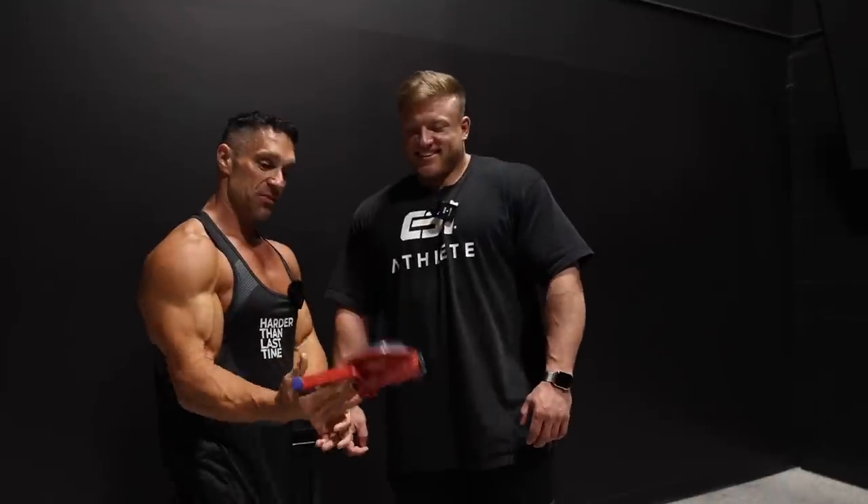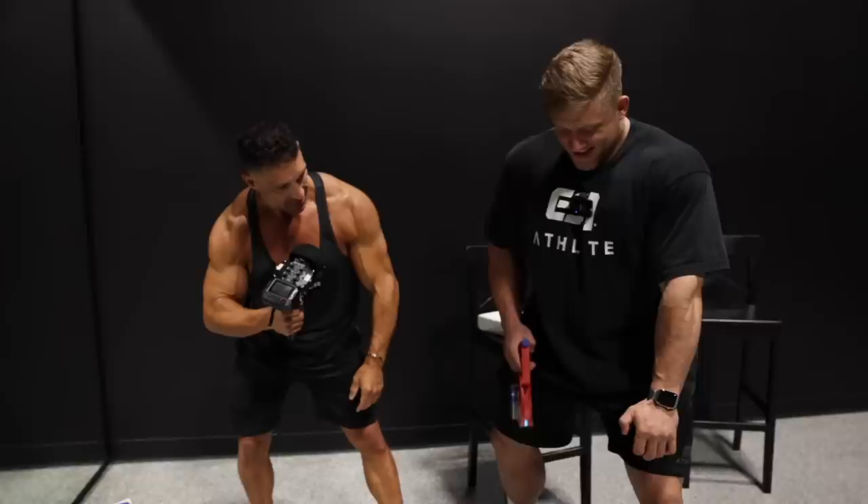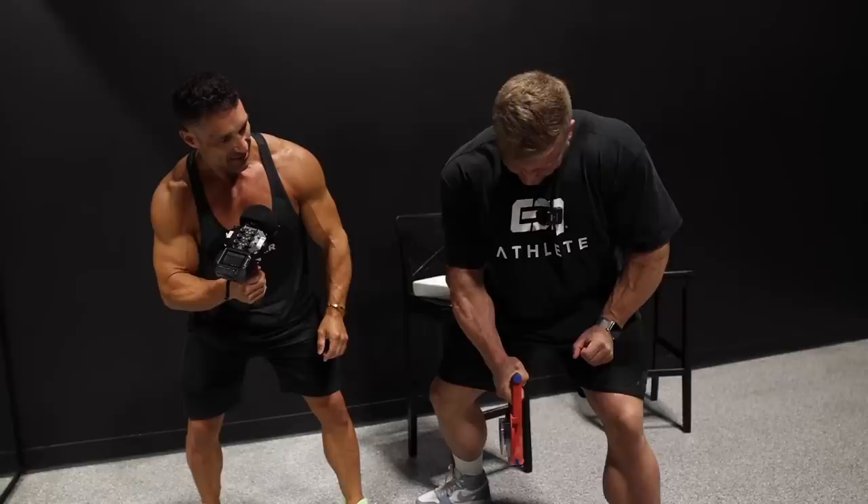All you have to do is grab this thing and squeeze as hard as you can. It's gonna give you a number at the top — the higher the number, the more power you have. Great effort — get your mind out of the gutter — it's 67. That's pretty good.